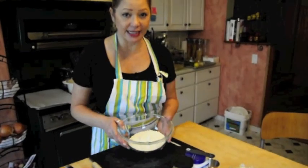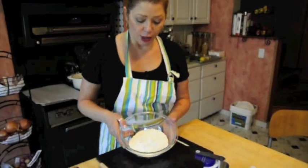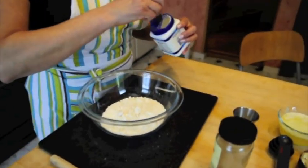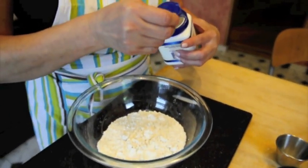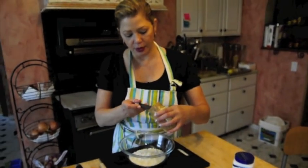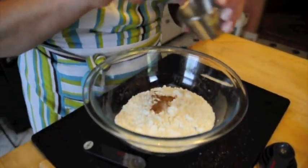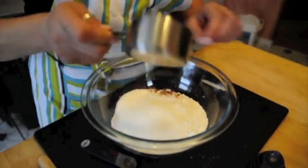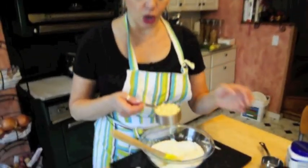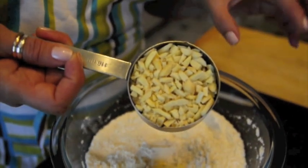The fun part of this recipe is this crumb topping, which I am absolutely addicted to. So we start out with a cup and a quarter of all-purpose flour, and to that I'm going to add a quarter of a teaspoon of baking powder, a quarter of cinnamon, a pinch of salt, and a third a cup of granulated sugar. I have a quarter cup of slivered blanched almonds — you can buy these in the grocery store already in the bag, done.